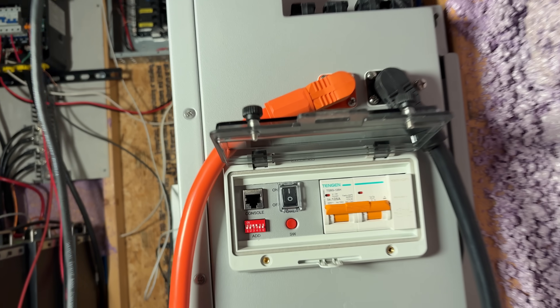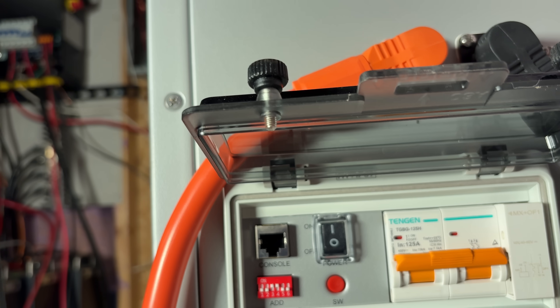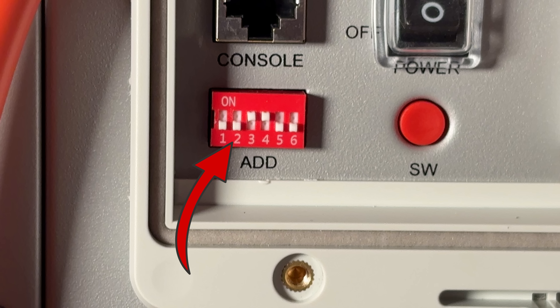Let's go over our communication and connection setup. First, let's set the dip switches on the Pites V10A correctly. Switch one and two need to be in the down position. Switches three and four are going to be in the up position, and switches five and six will be in the down position. That's the proper configuration for pairing it with the EG4 6000 XP.